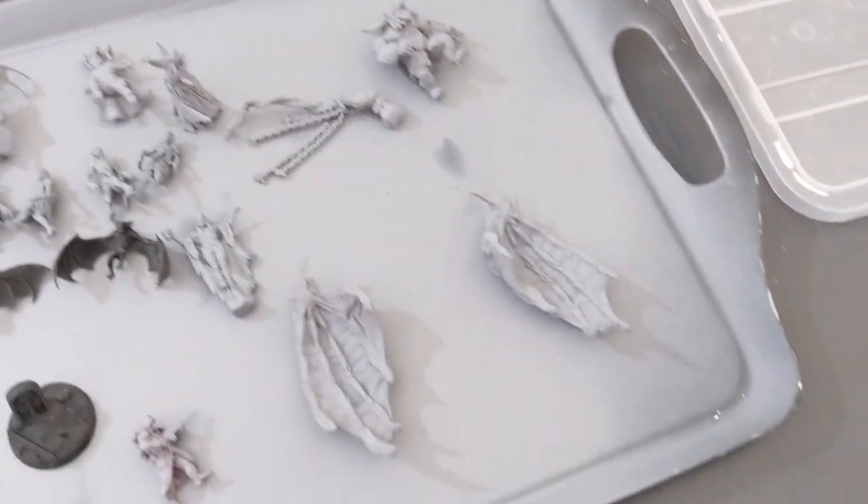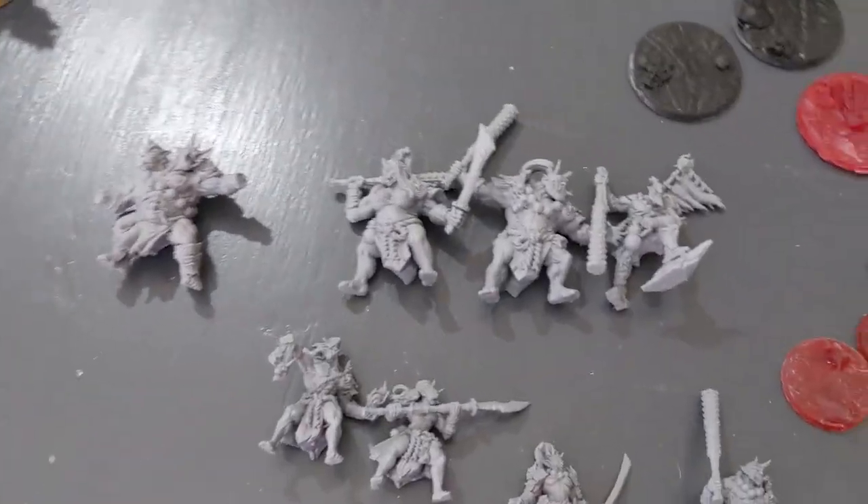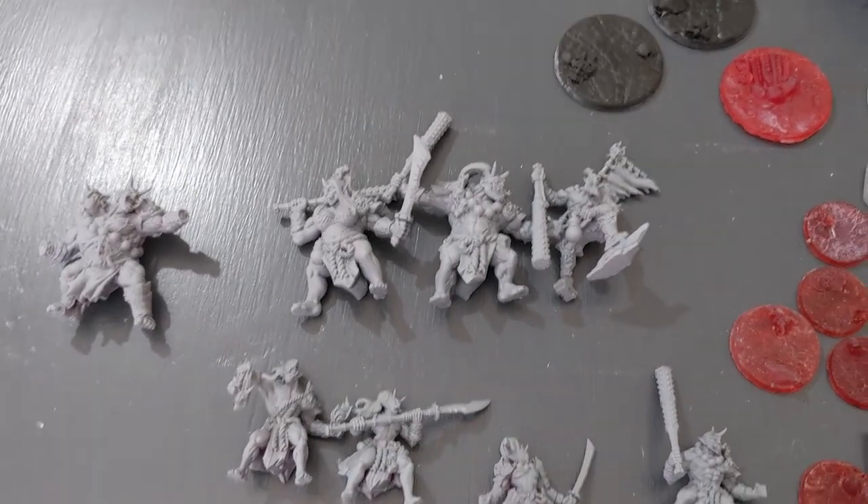So that is my first two weeks of experimenting with resin printing. I'll let you know how we get on going forward. Hope you're enjoying the journey — hopefully I'll get to a point where everyone's a winner. Take care, all the best.